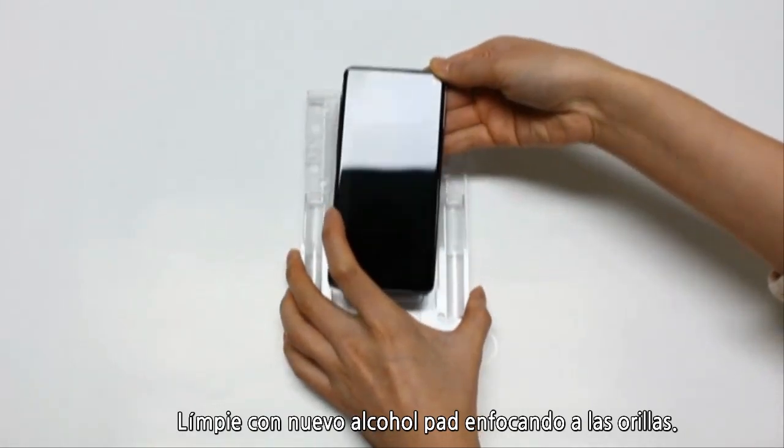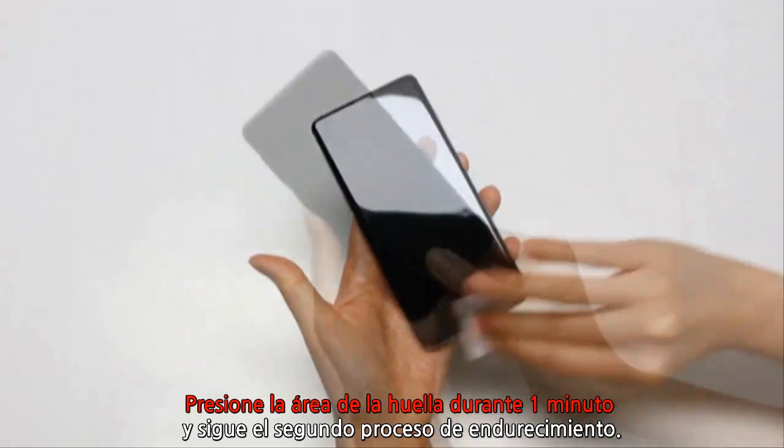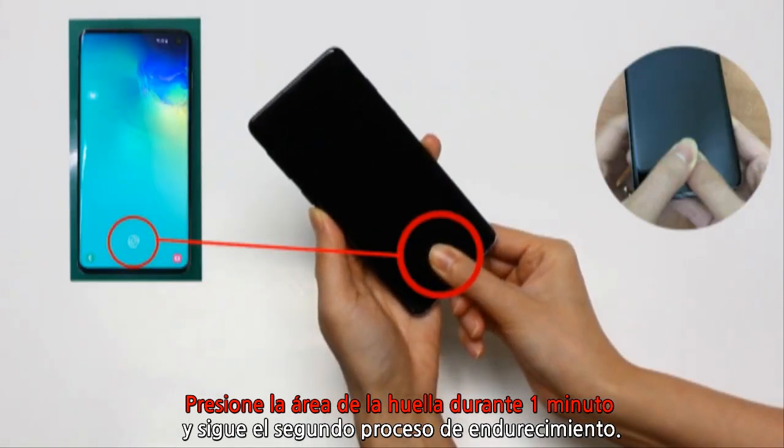Carefully wipe with a new alcohol pad, focusing on the edges. Then, press for one minute where the fingerprint sensor is.